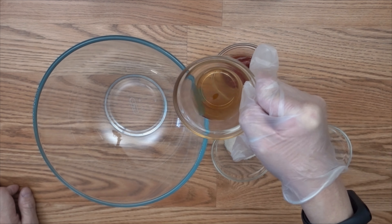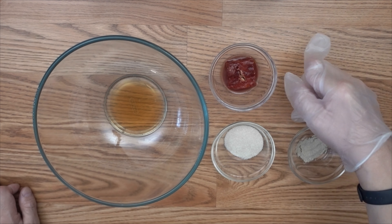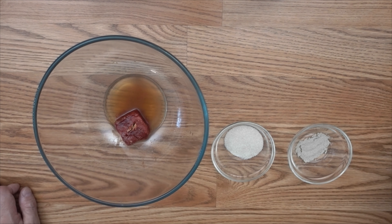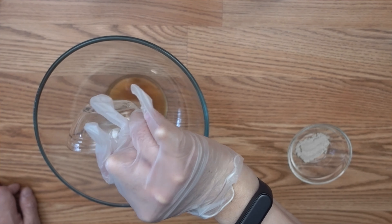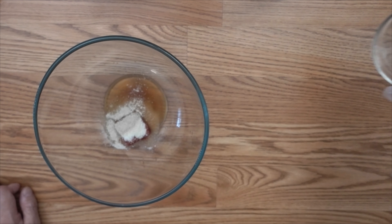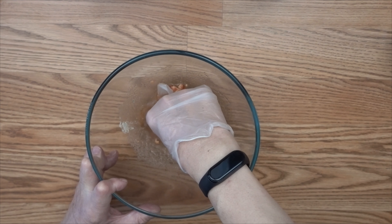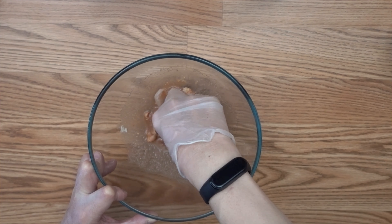First, I like to add all those marinade ingredients into a large bowl. Whenever I marinate any meat, I always mix the marinade well first and then add the meat into it. This will ensure that the marinade is evenly coated on all the meat. Now I'm gonna mix all this marinade together before I add the chicken wings in.